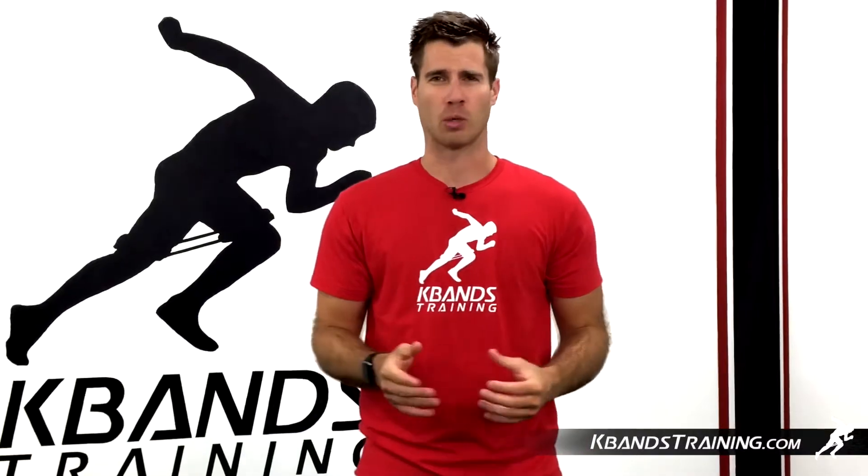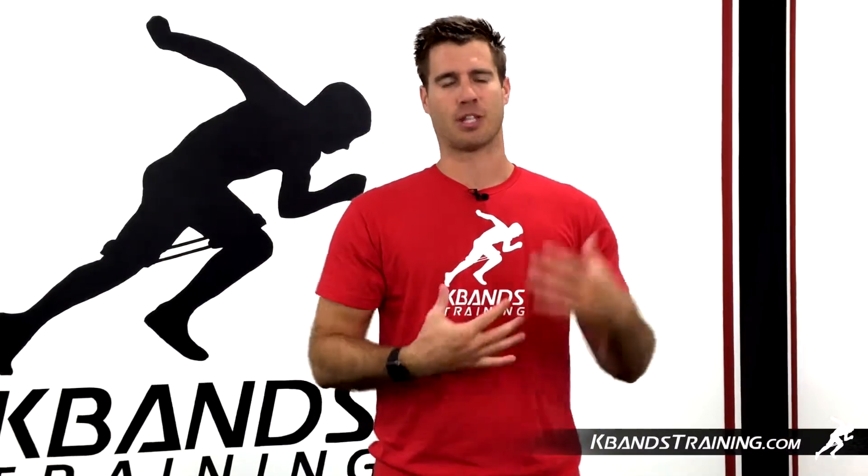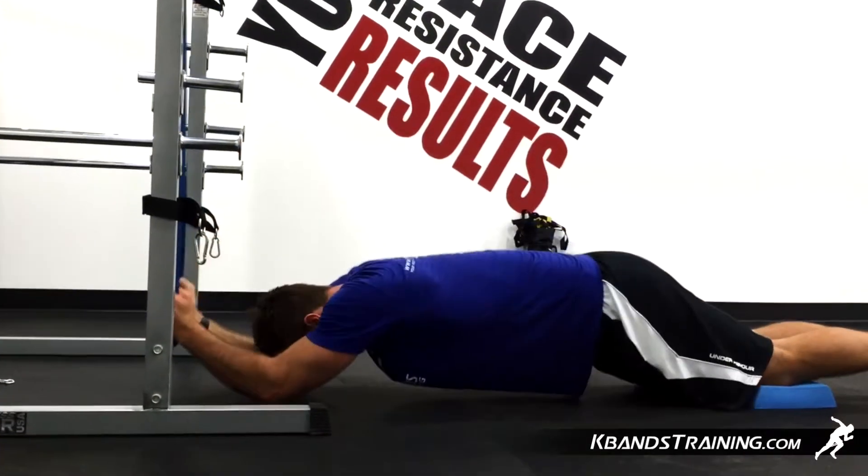If you train with a lighter band you're gonna find your face comes really close to the floor, and we don't exactly want that. So find a band that offsets the amount of resistance that your body is providing on the way down.